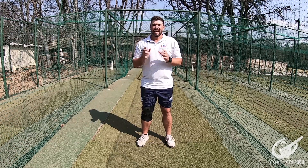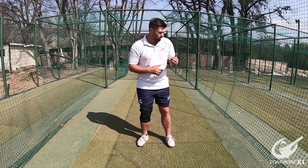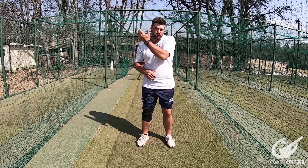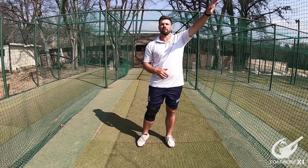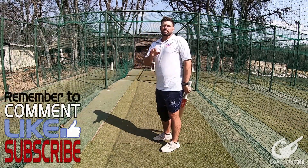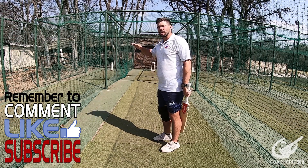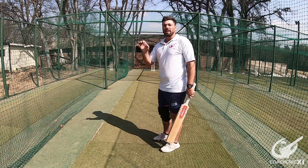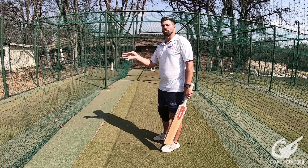Good day and welcome back to Coach Group. Today we will be doing a hand speed drill that involves pulling and playing the drive, with a big emphasis on making sure the hands come through nice and quickly in the drive and have a nice big follow through. As a batsman we want to make sure that our hand speed is nice and high, because that is going to enable us to hit the ball a little bit harder and maybe get us a boundary instead of hitting into the field.